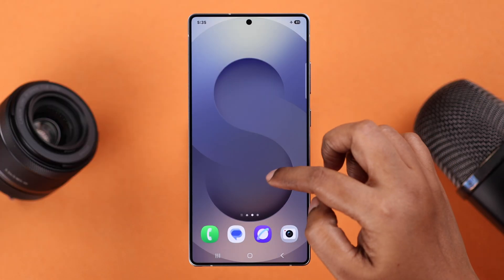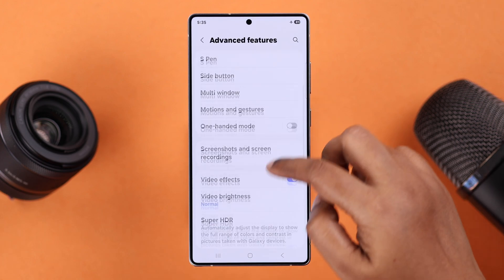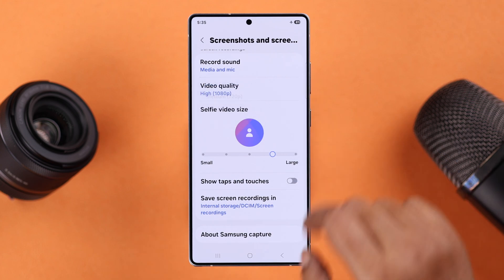First we're going to check out some screen recording settings. From Settings, go to Advanced Features, then Screenshots and Screen Recording. Scroll down to the end to the screen recording options. There are a bunch of options in here that you can customize according to your own preference.